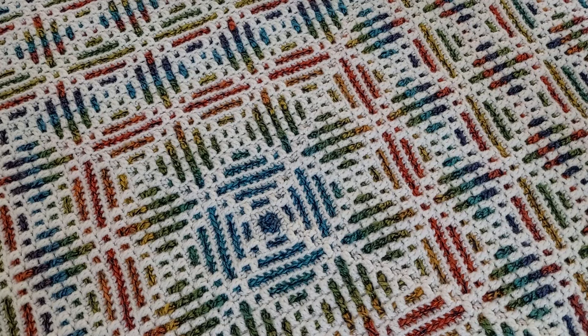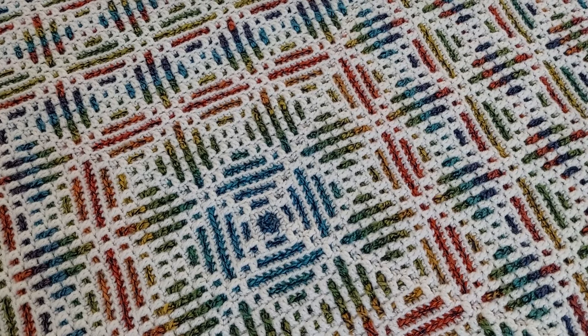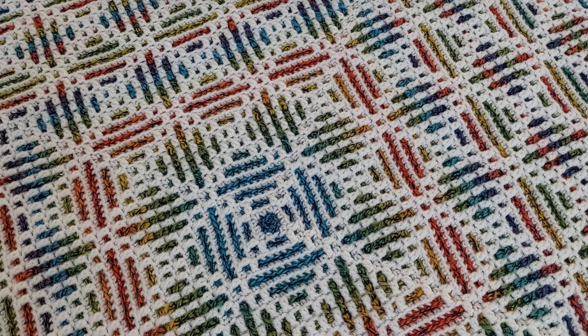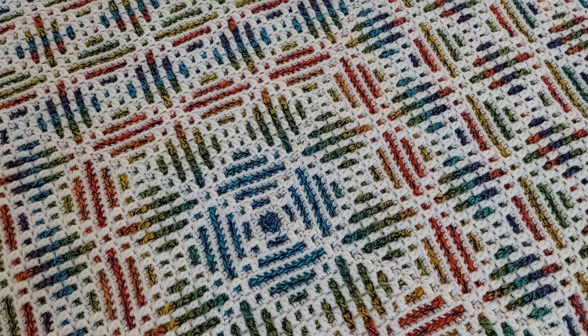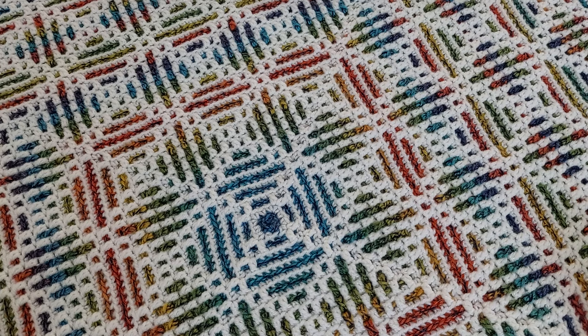Hello everyone! In today's video tutorial I want to show you how to crochet overlay mosaic crochet from center out. For this video tutorial I created this new pattern, Mosaics.